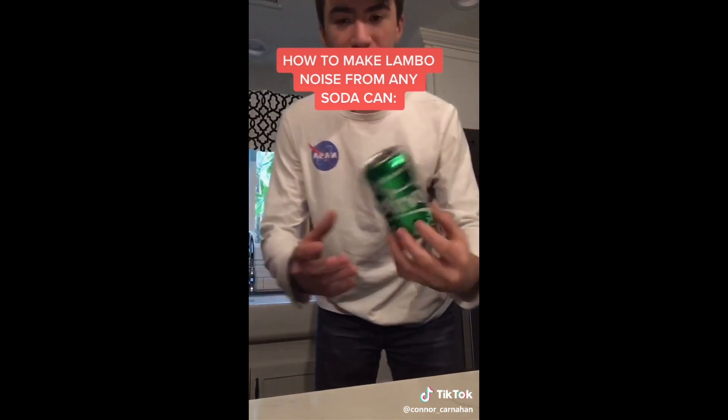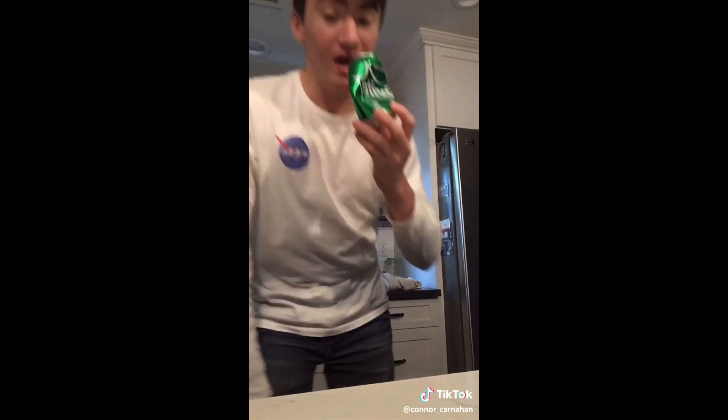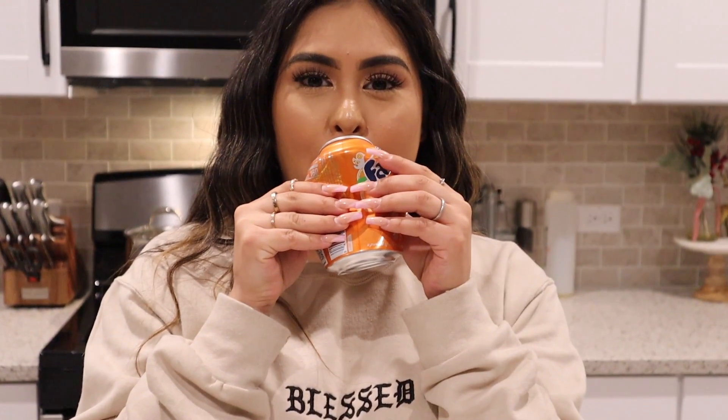Next life hack — I'm going to show you how to make a Lamborghini noise from a soda can. You take an empty soda can, bend it in the middle, and go 'ah' into it — it's supposed to sound like a Lamborghini. So I have my soda can, I'm bending it right in the middle, and saying 'ah' into it. Close your eyes and try to picture the car... This life hack — you could say it kind of works if you want to look dumb.